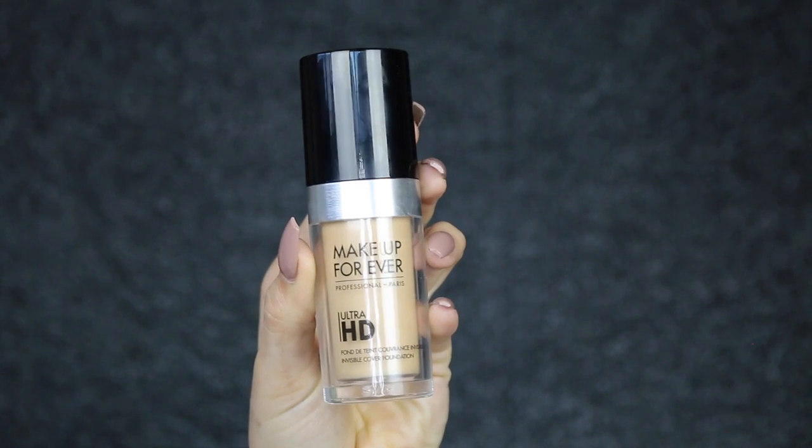For foundation I'm using Makeup Forever's Ultra HD in colour 140. I apply it with a foundation F60 brush all over my face. Before applying this I just applied Benefit's Pore Professional, and then I'm going to use the Real Techniques sponge to blend out the foundation.